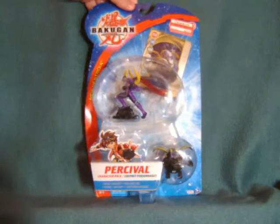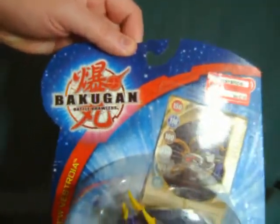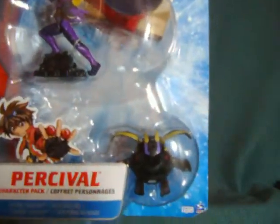Hello everyone. Watch This Review here with a look at the Percival character pack from Bakugan Battle Brawlers. I don't actually follow this or play this or anything else, so I'm not terribly familiar with the franchise, but I saw some clearance, so that is sort of a neat concept.